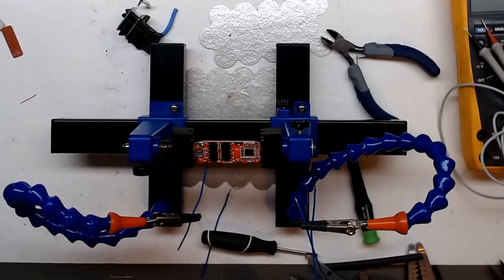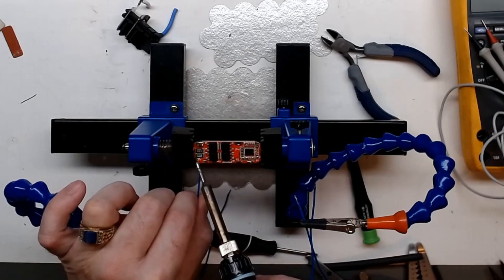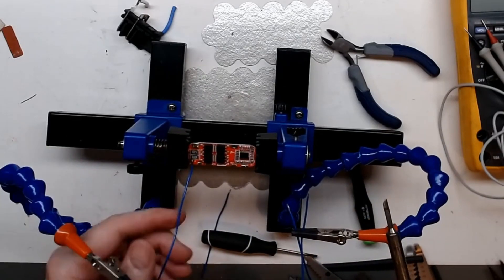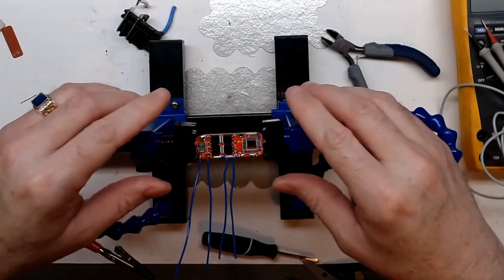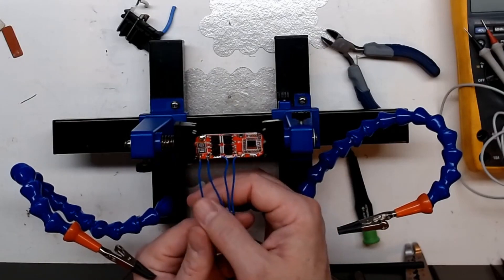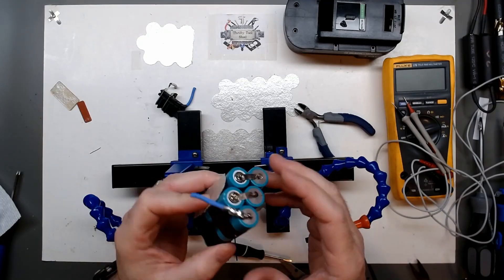That got the board pre-tinned. I'm going to go ahead and start attaching my wires that I have pre-tinned also. After a couple minutes we do have our four cell monitoring cables attached. I just have to solder them carefully across here. The battery is discharged somewhat but it still has some charge, so we have to be careful when working with a pack that has charge.